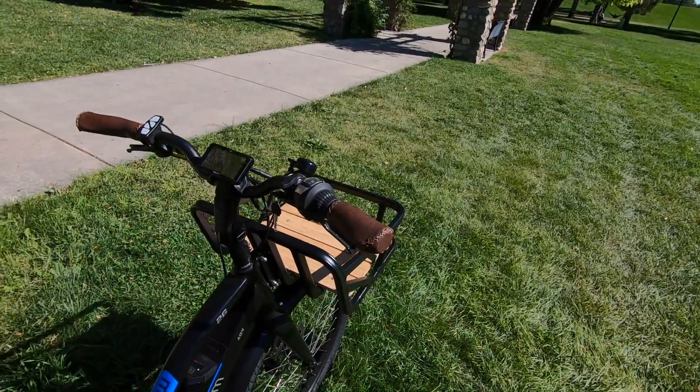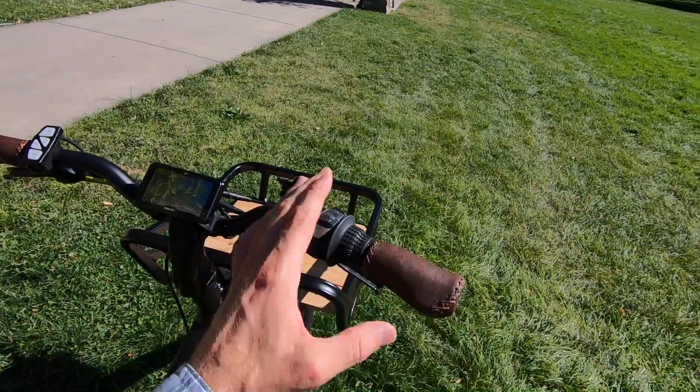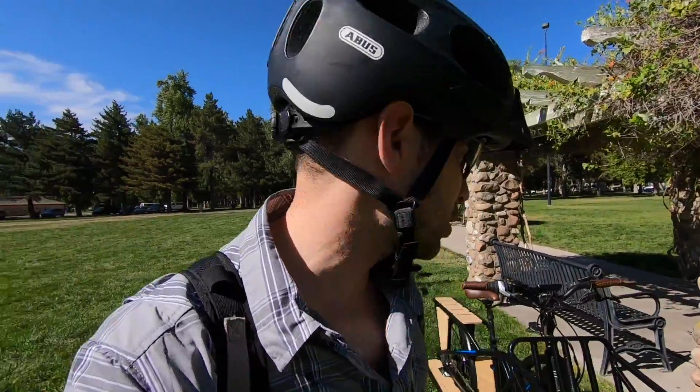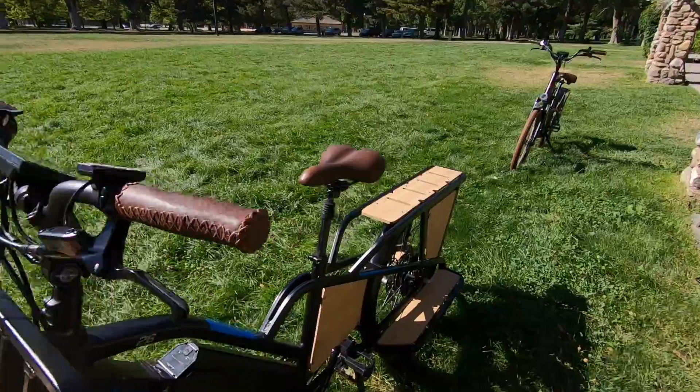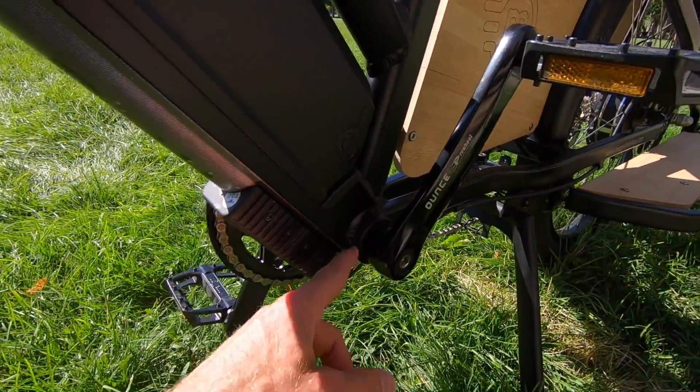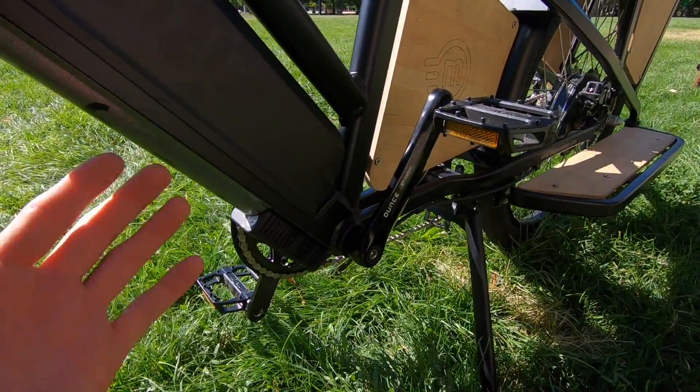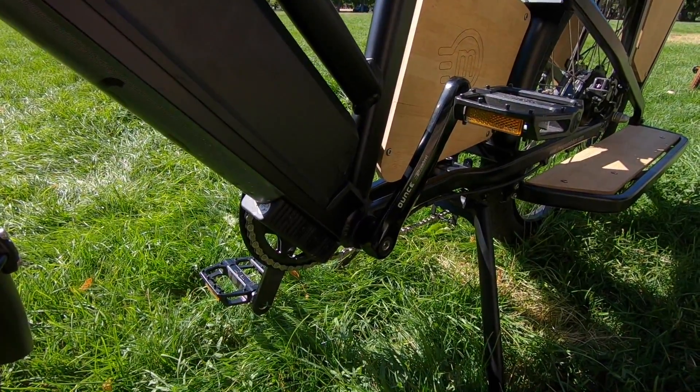It is a pedal assist bike, but the throttle can override at all levels of assist and at full power. With a heavier bike like this, it's nice to get help getting started, because you might just be trying to stabilize things, keeping your eye on your kids, and then you just need a little bit of help to get the bike going, and then you can start pedaling naturally. It's got a pretty nice sealed 12-magnet cadence sensor — it's very small and compact. Some of the older sensors were bigger and could get bumped out of position.